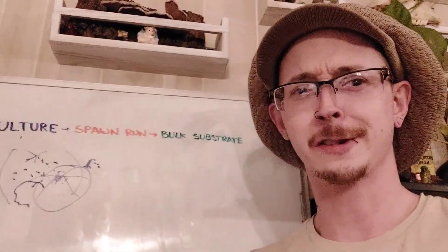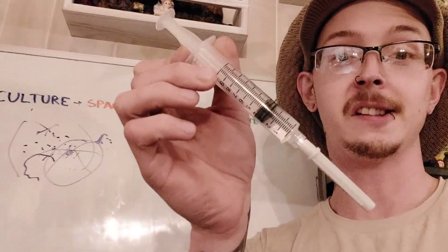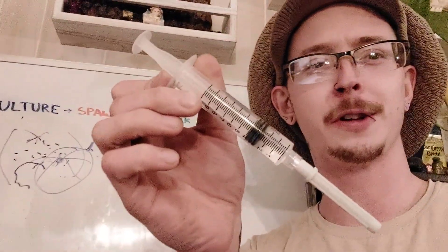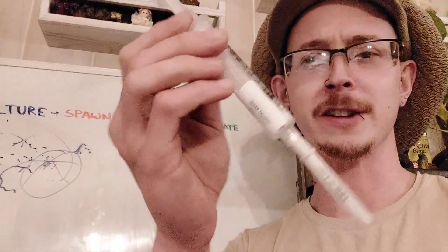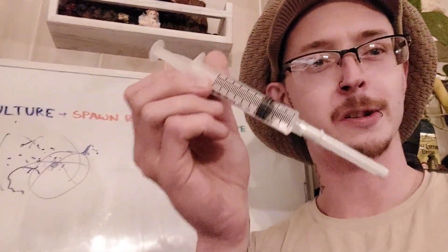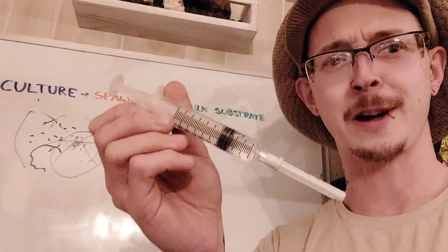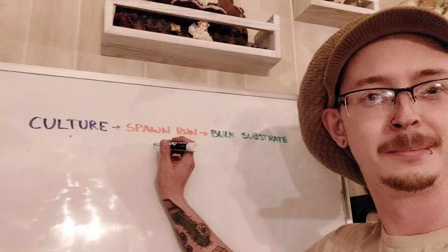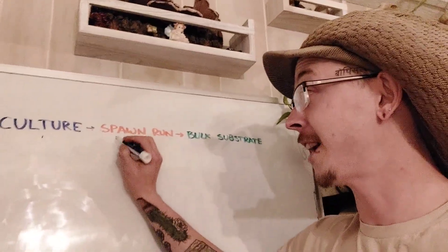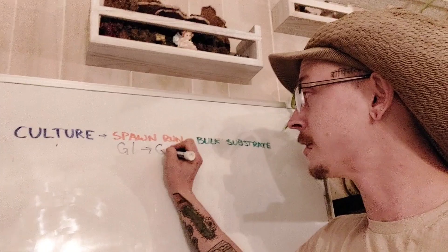All that just to say that this one 10-milliliter — or 10cc — syringe (do you know the difference between a milliliter and a cc? There isn't one — it's the same unit of measurement) — this one syringe can become several hundred pounds of fresh mushrooms. And I'll show you how that works. So with your spawn run, I left out a pretty key piece of information, and that is that you can expand your spawn into several generations.